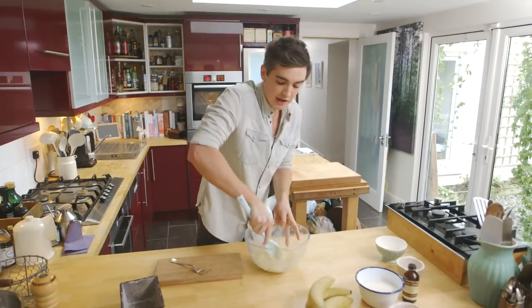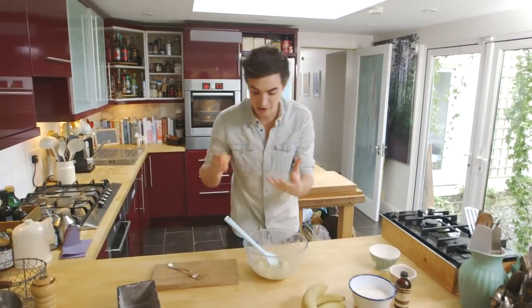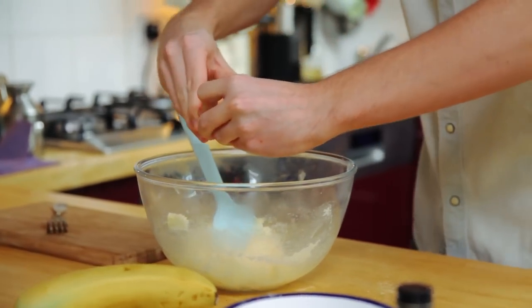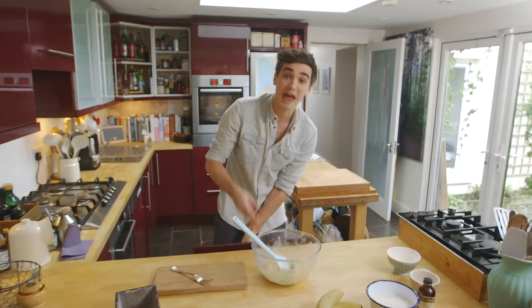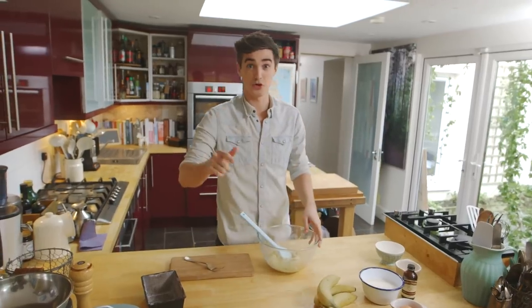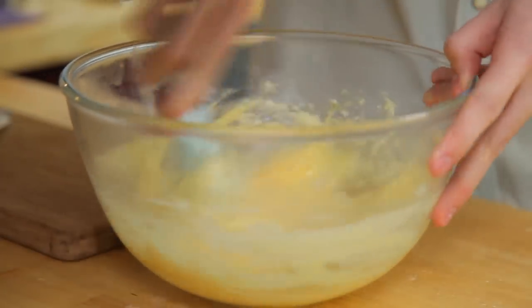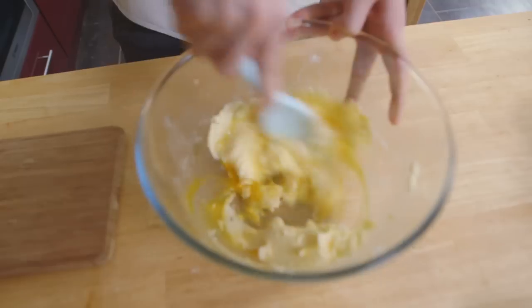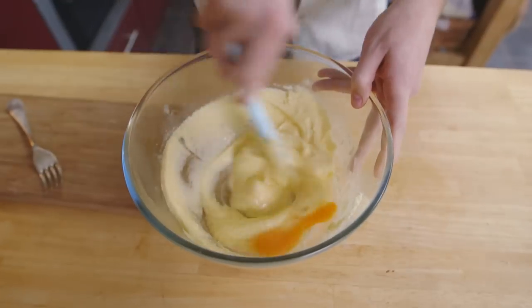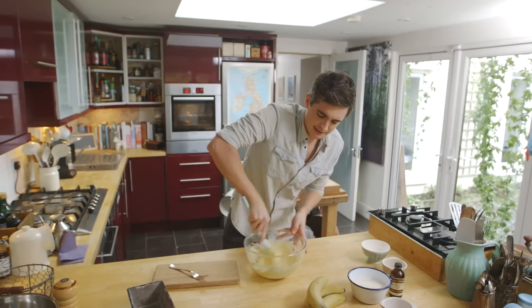I've got two large free-range eggs. The great thing about this banana bread is that it is wonderful as a base recipe and you can add lots of other ingredients like dark chocolate chips. You can get in there with some seeds — whatever way you want to do it, it's totally up to you. But use this as your base recipe and you'll be good to go. Now time for that second egg.